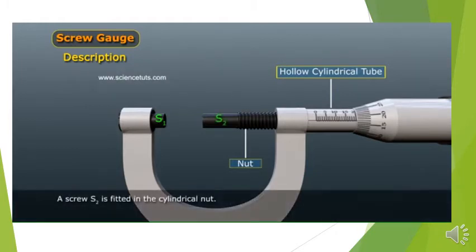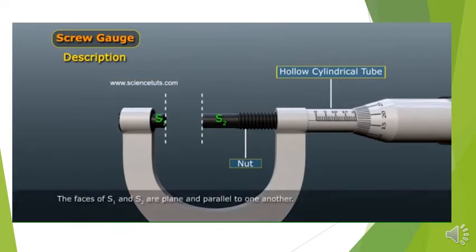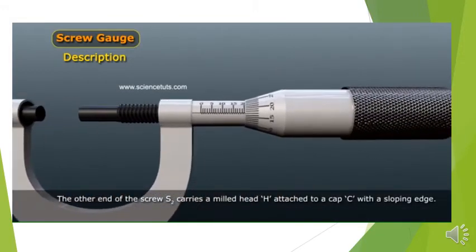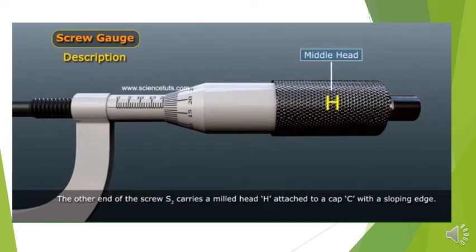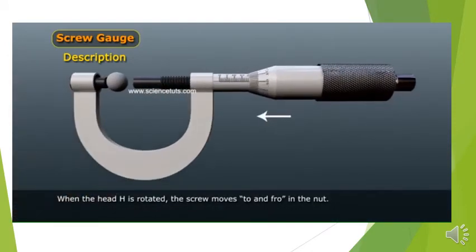A screw S2 is fitted in the cylindrical nut. One side of the screw S2 has a plain face similar to that of stud S1. The faces of S1 and S2 are plain and parallel to one another. The other end of the screw S2 carries a milled head edge attached to a cap C with a sloping edge. When the head edge is rotated, the screw moves to and fro in the nut.